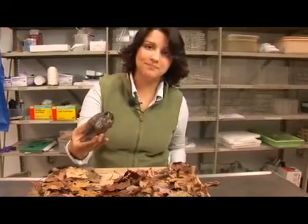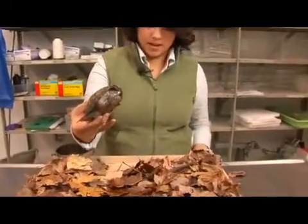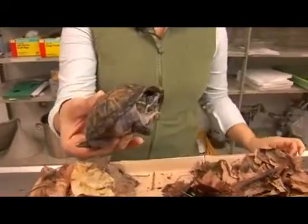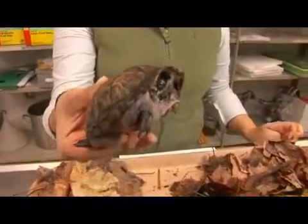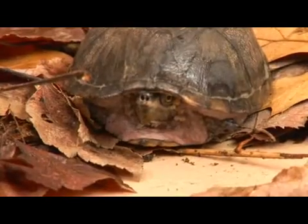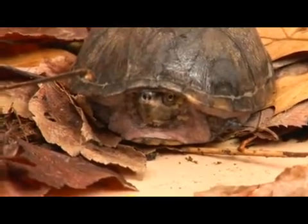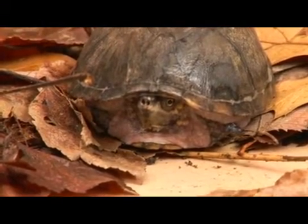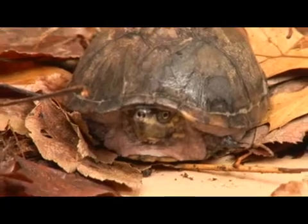Here we have a common musk turtle. Its scientific name is Sternotherus odoratus. This species is widespread and abundant throughout the coast of the eastern United States, ranging from the northeastern states all the way down to Florida. This specific musk turtle is very interesting as it occurs further north than any other musk turtle.